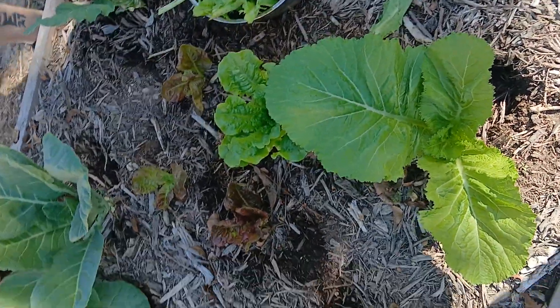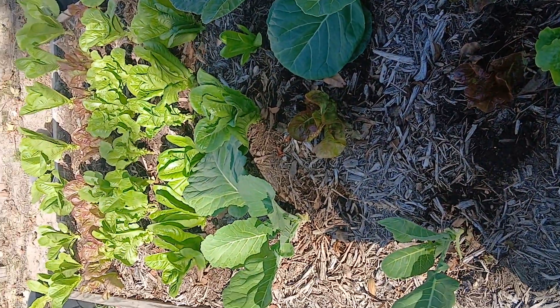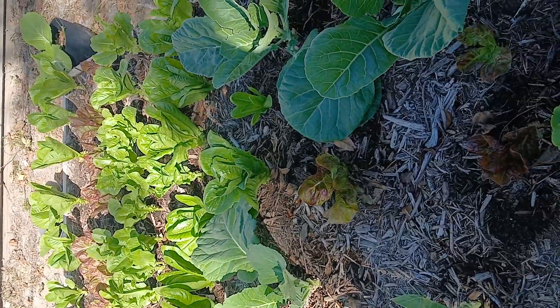We started all this stuff from seeds — super easy. They don't take that much fertilization, mostly nitrogen, because that's all they are is leaves.